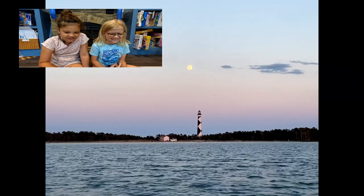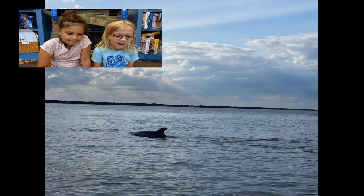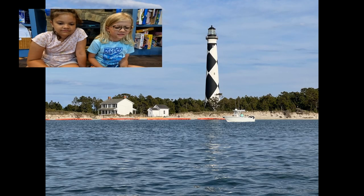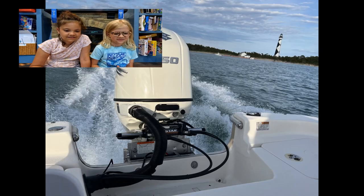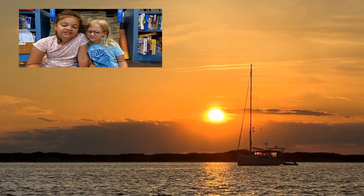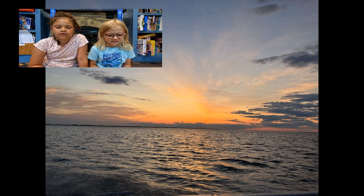Look how pretty the sunset is with the lighthouse and the moon in the back. Oh my God. Do you see those dolphins? Look, I think that one has a tag on it. The lighthouse is so big. The sunset is so pretty with that sailboat in the background — or in the front ground.